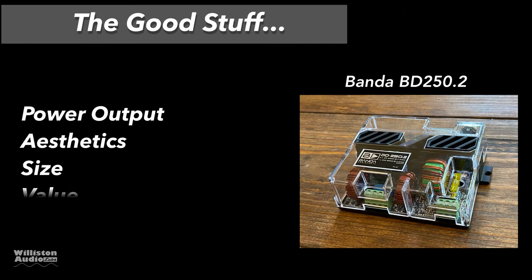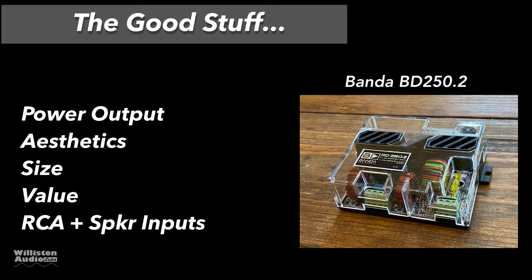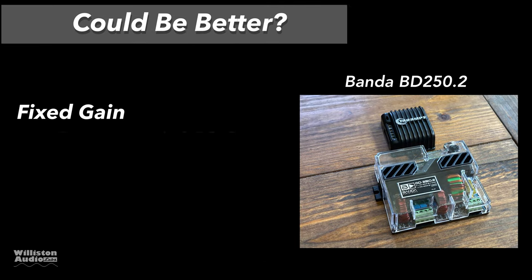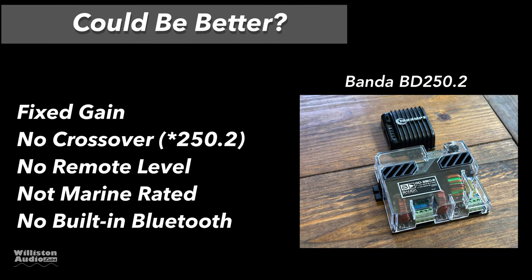Let's talk about the good stuff. Power output: it did its rated power. Aesthetics: very cool looking amplifier — show this one off to your friends. Very small size. Decent value. It has RCA and speaker-level inputs. For things that could be better: it has a fixed gain, no crossover unless you get the 250.1 subwoofer model, no remote level, it's not marine rated, and it doesn't have built-in Bluetooth.